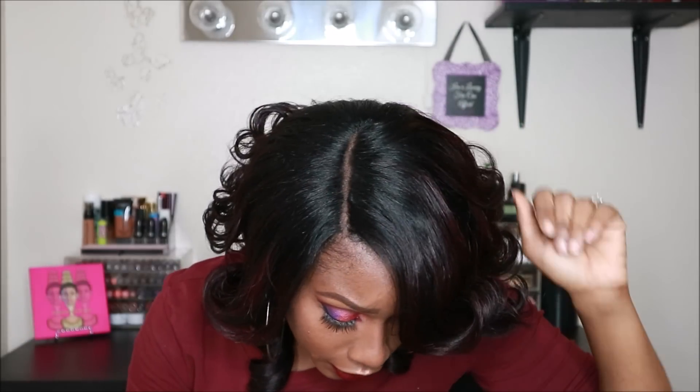It has a standard cap construction with a nice parting space. As you guys could tell from the beginning, the parting did need a little bit of work in my opinion. The lace on this unit is a hard lace — it's not super hard, but it is hard lace. It's like an asymmetrical bob, about 10 to 12 inches stretched, a good 12 to 14 inches in the front, and about 8 to 6 inches in the back.